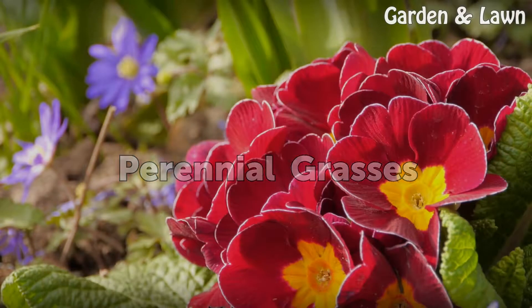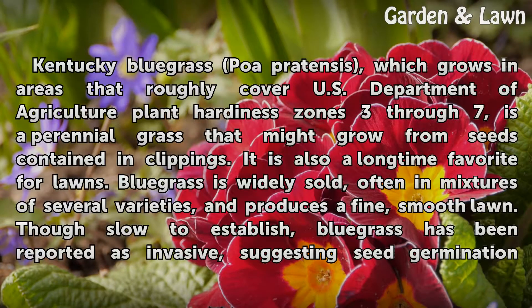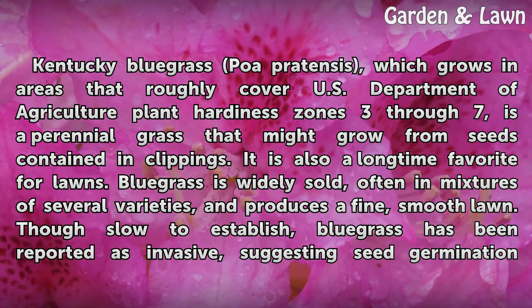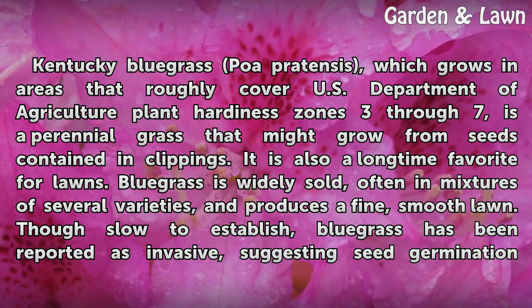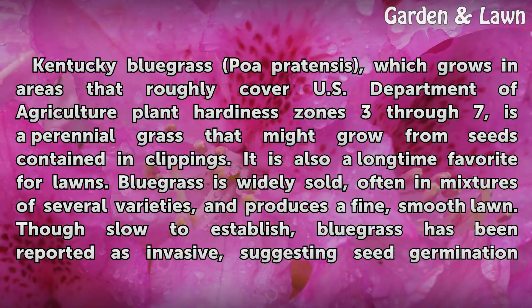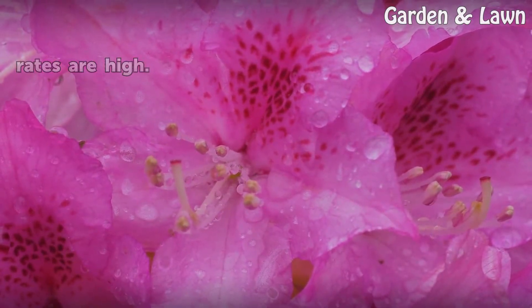Perennial Grasses. Kentucky Bluegrass, Poa Pratensis, which grows in areas roughly covering USDA Plant Hardiness Zones 3 through 7, is a perennial grass that might grow from seeds contained in clippings. It is also a long-time favorite for lawns. Bluegrass is widely sold, often in mixtures of several varieties, and produces a fine, smooth lawn. Though slow to establish, bluegrass has been reported as invasive, suggesting seed germination rates are high.